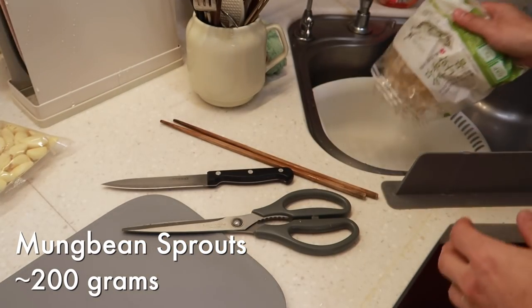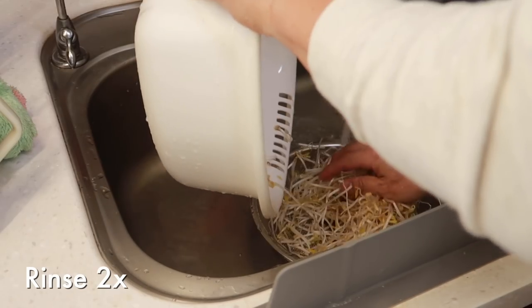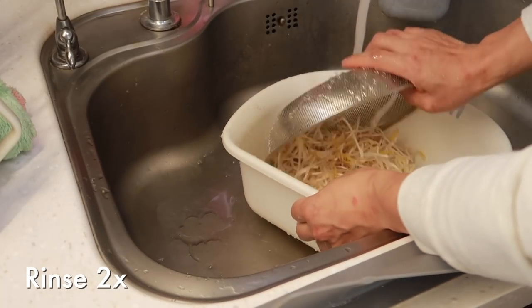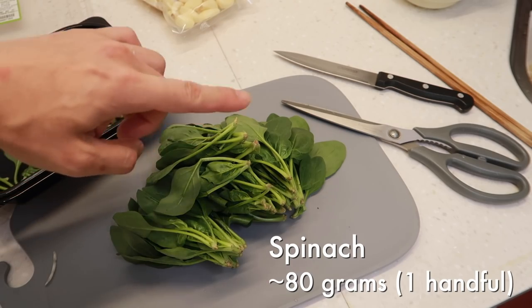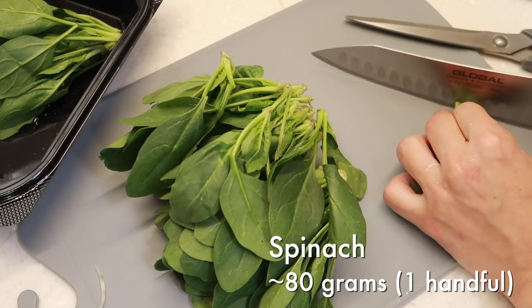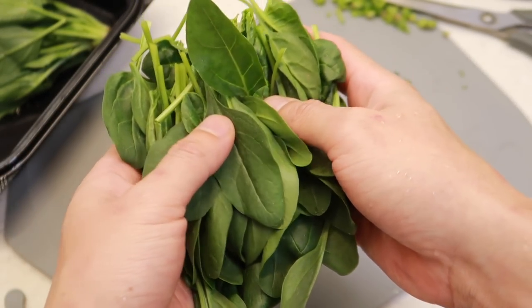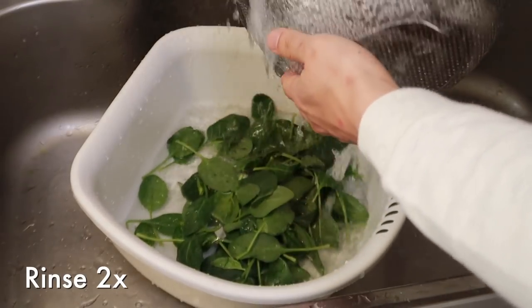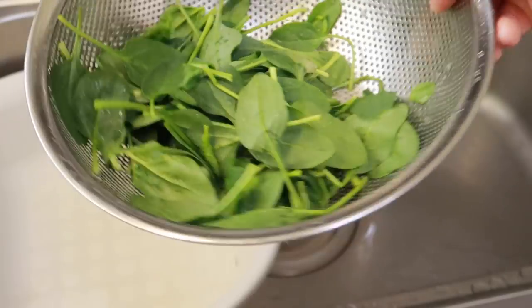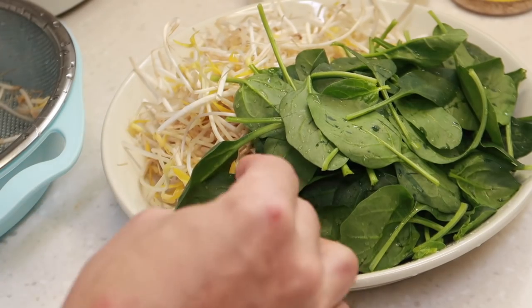200 grams of mung bean sprouts — I'm going to give these guys a quick wash. I want a little bit of moisture on them as well as cleaning them. For our spinach, about 80 grams. Give these guys a quick chop at the ends. Spinach tends to be pretty dirty, so let's give them a nice bath. Beautiful, nice and clean. We'll put our mung bean sprouts to one side and our spinach to another.